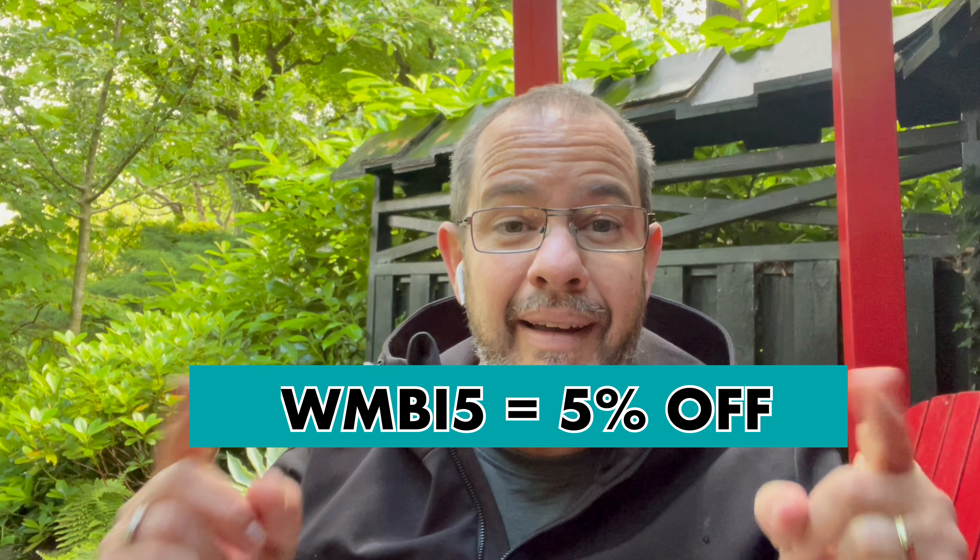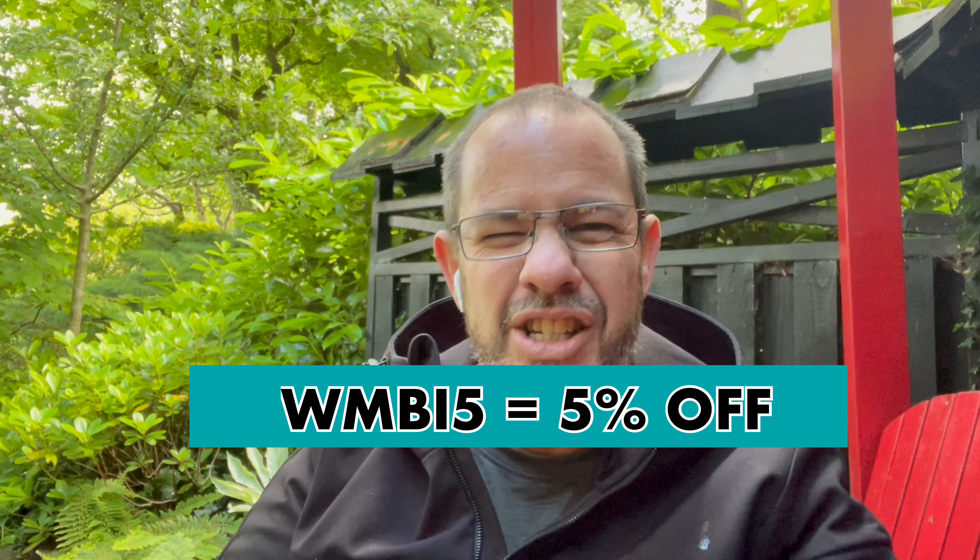Before we start, a few reminders: this is part of a series of videos, so be sure to watch the intro video and the ones that came before and after this. Click the link below to buy your own MB78 kit using the affiliate link to the Namoki store, and use the discount code to enjoy an exclusive discount — available only with the Watch Me Build It code. Don't forget to click like and subscribe.